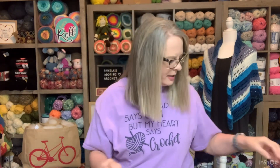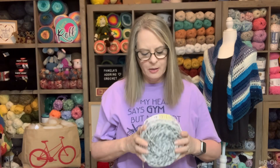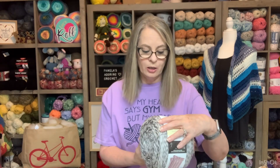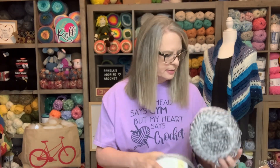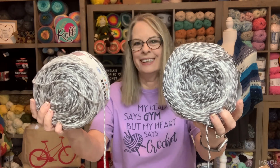She also sent a sweet note, and here is what else she included — Caron Marble Cakes! I have a couple of these but I really need more because I'm making a blanket for my bed. This one is 100% acrylic, 404 yards, and the color is Cookies and Cream. Interestingly, this skein seems darker than another Cookies and Cream skein I already have — same colorway but noticeably different.